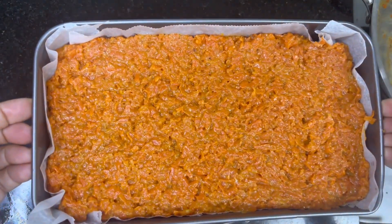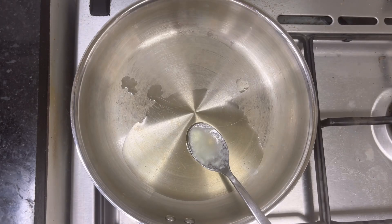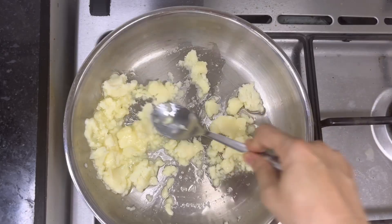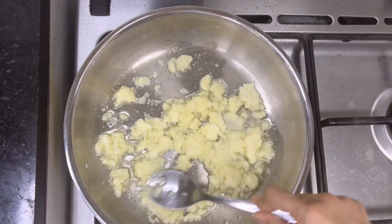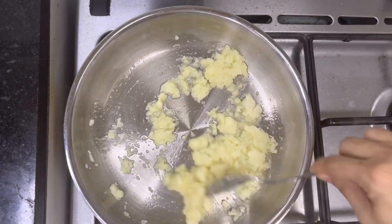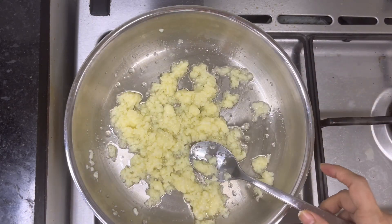Keep it aside and let's prepare our white barfi layer. For this, take 1 tablespoon of clarified butter or ghee. Once it's melted completely, add 1 cup of khoya or mava. One useful tip: whenever cooking mava or khoya, always keep the gas flame on low, otherwise it will stick easily or burn. Now add 1/4 cup of sugar and mix well.